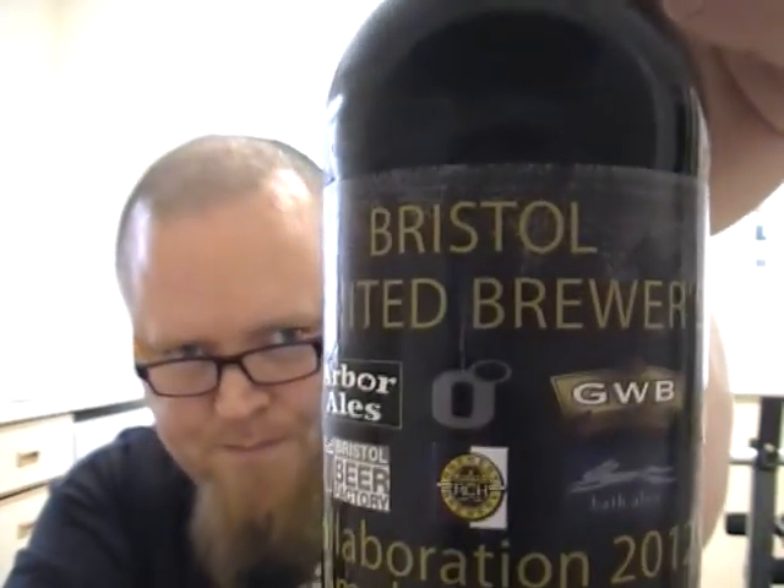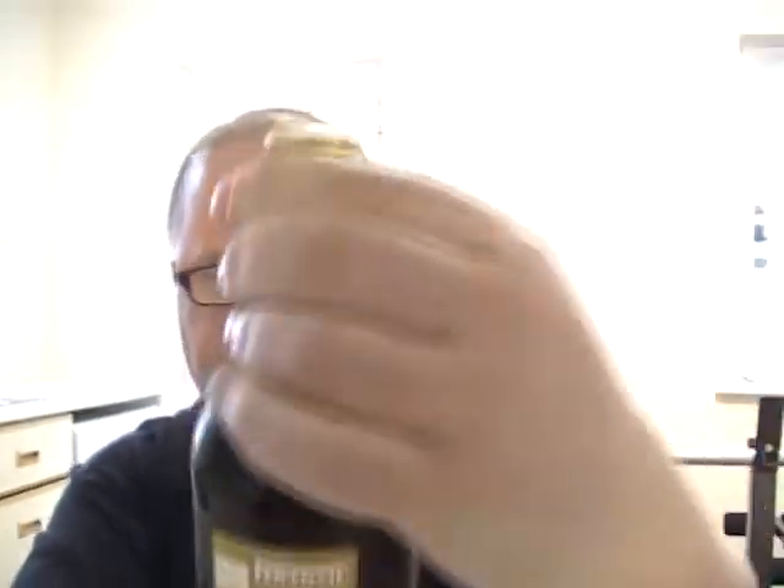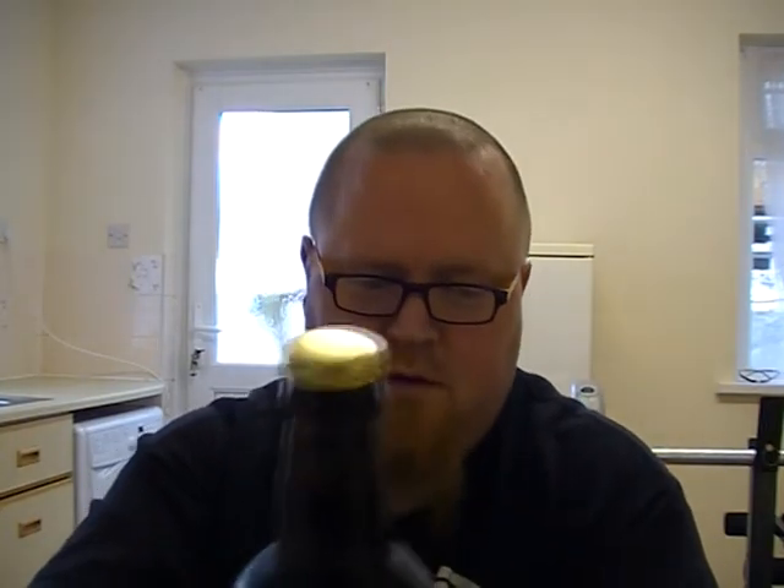Today's beer is going to be a beer from West Country Ales. It's a collaboration between all the brewers in the southwest — basically most of them. It's called Bristol United Brewers Collaboration 2012 Smoke Water, six percent. As you can see, it's Arbor Ales, Bristol Beer Factory, GWB — Great Western Brewery — Bath Ales, RCH, and Zero Degrees. Six percent smoked water.